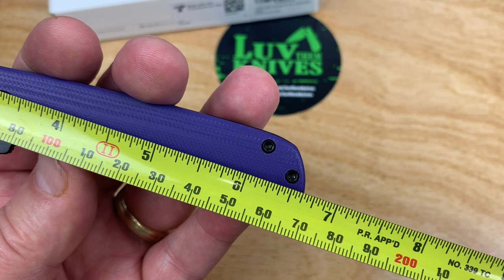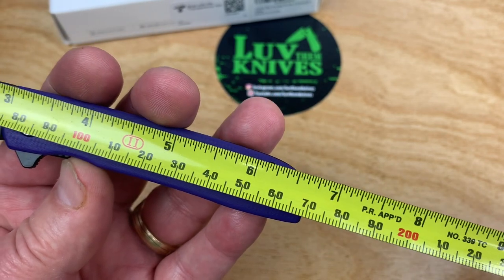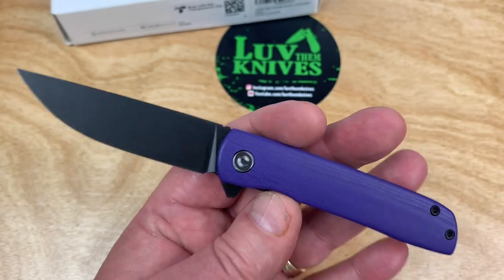About 6.6 inches overall — six and five-eighths inches if you want to be precise — and about 17 centimeters. You see 75 millimeters on that right there.